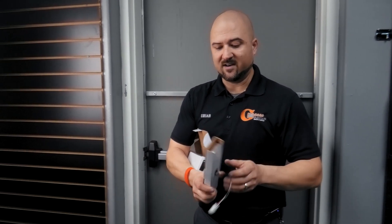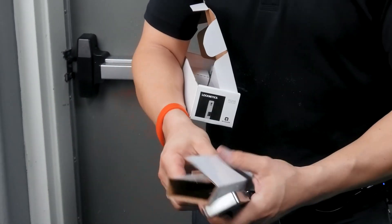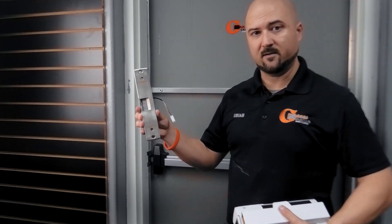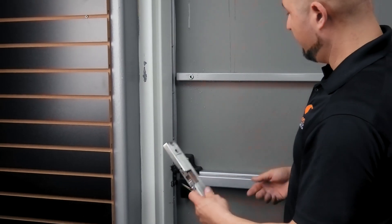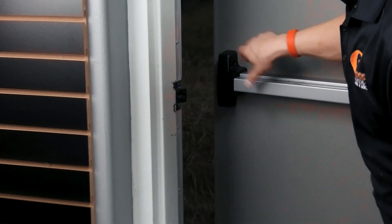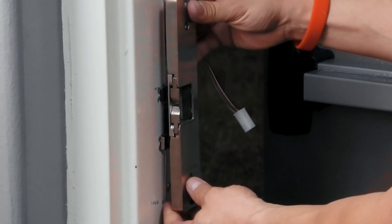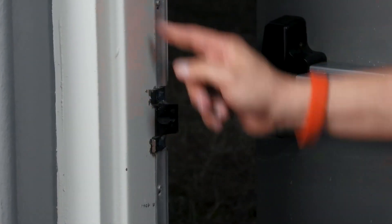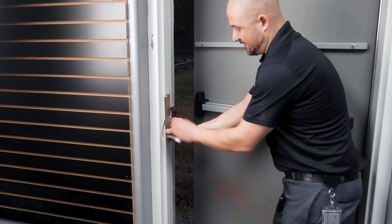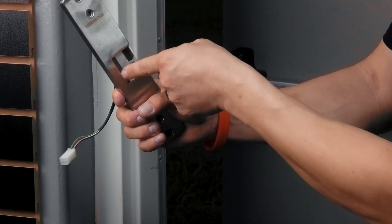This is a surface mount strike — a Locknetics RS200. Locknetics is our go-to brand; we're a partner with Allegion. So here's a panic bar — you would take the existing plate off and this surface mount strike would just mount right on the surface. You drill a hole in the back, run your wire up the frame, and it mounts right there. The latch goes past it, these hold in place, it gets power, ties into a buzzer, and when it buzzes, these move out of the way allowing the door to open and latch back.